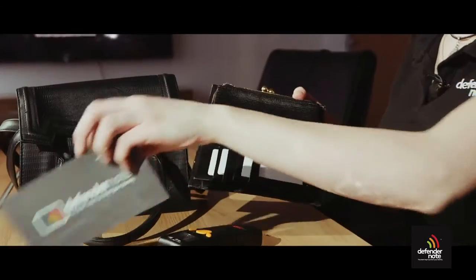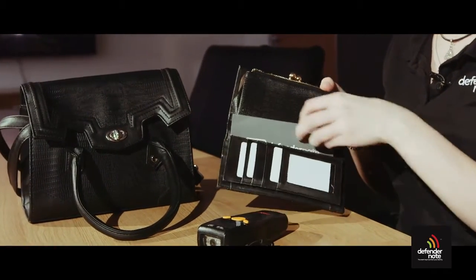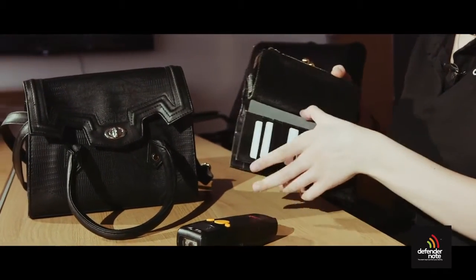When inserting the Defender note, you need to ensure that all of your cards are protected. For this particular purse, I'm using two £50 note sizes to cover the cards on both sides.